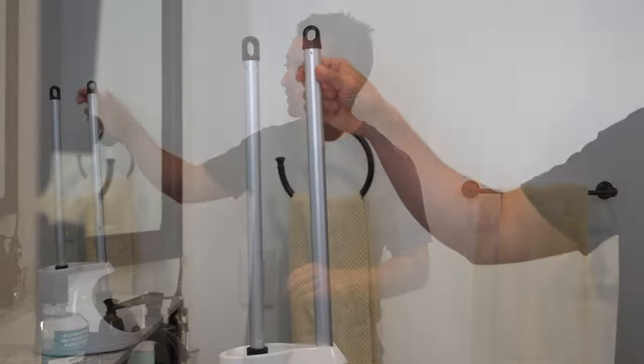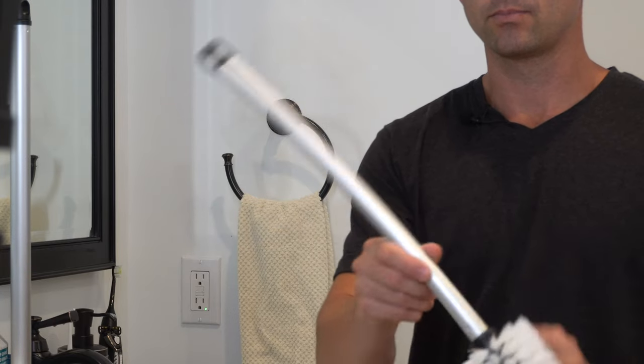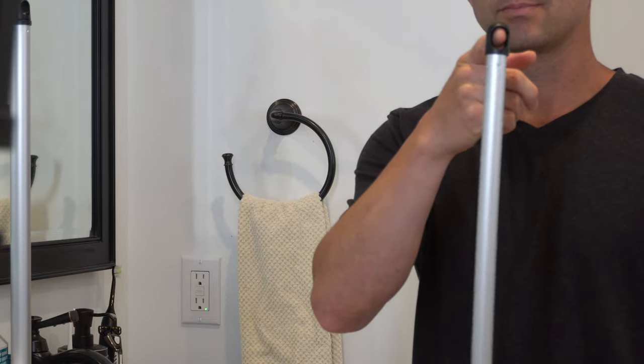Both the plunger and the brush feature a durable aluminum handle. This keeps the item lightweight and easy to clean, and comes with a peg hole for convenient hanging or storage.